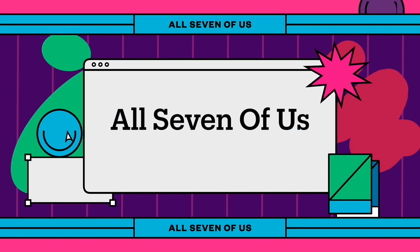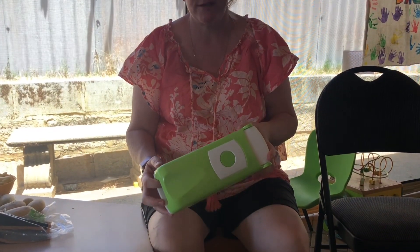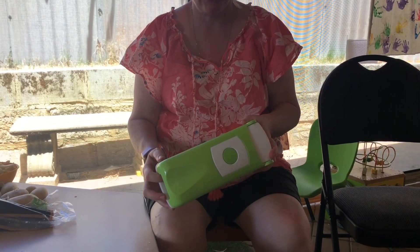Good afternoon. Today I am going to show you our latest chip cutter. My family loves chips — we cannot always buy frozen chips, but most of the time we have potatoes at home, so that makes it a lot easier. We purchased this one off eBay and it's very, very easy to use.